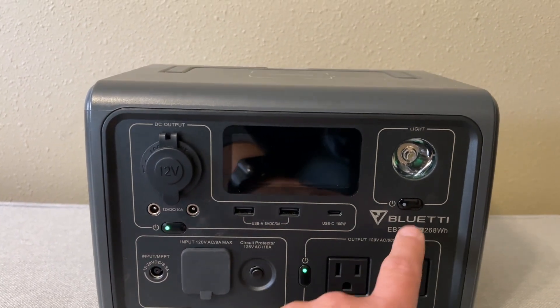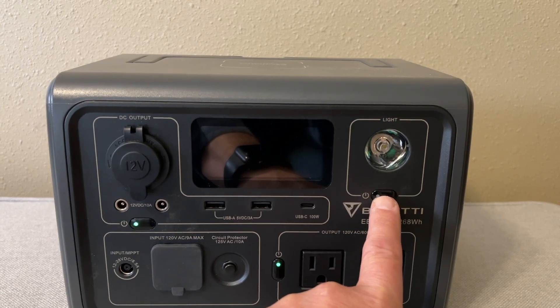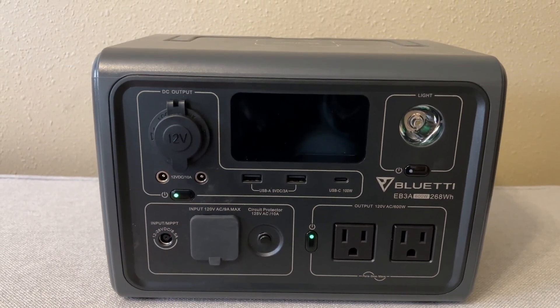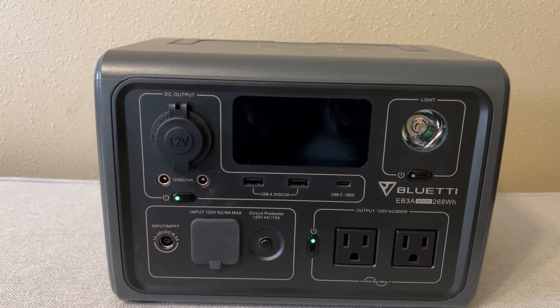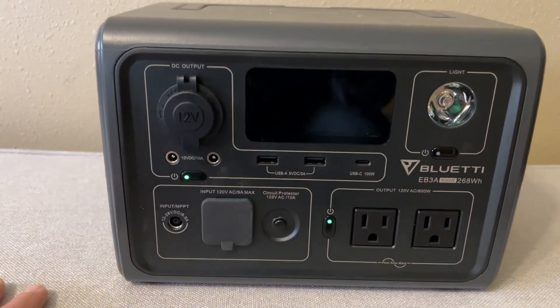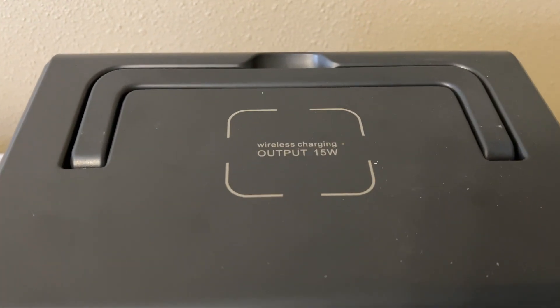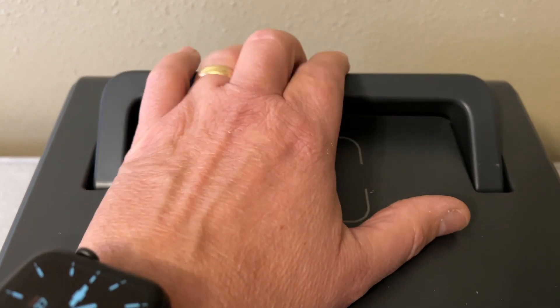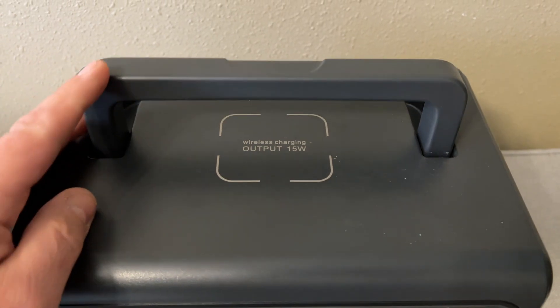This model also offers a light — two different brightnesses and an SOS mode. On top of it you have a wireless charger, so you can set your phone on there and charge it. Then you have a carrying handle.